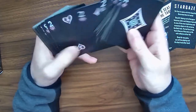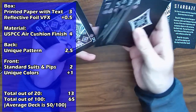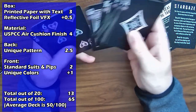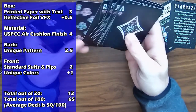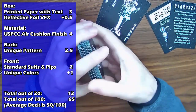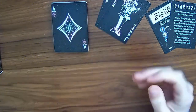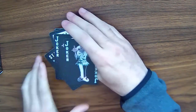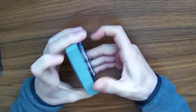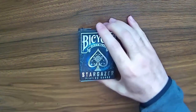This deck is going to be a total of 13 points out of 20, which is 65 out of 100. That's still a pretty good deck. I rag on bicycle designs all the time just because they get overused — that's the only problem I have. It's not really a bad design on its own, but for other people to create a deck of cards and just reuse it bugs me from an artistic design standpoint.